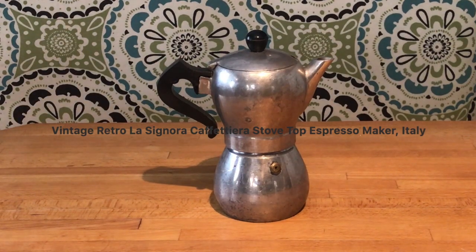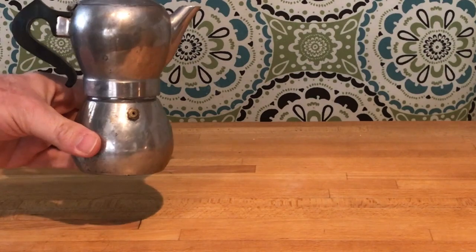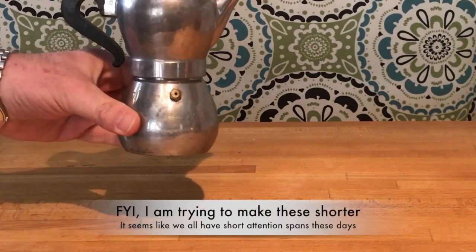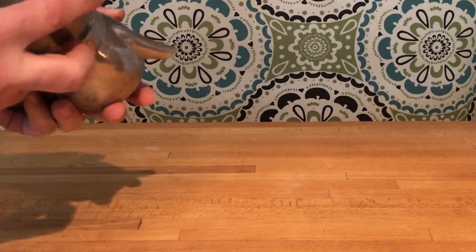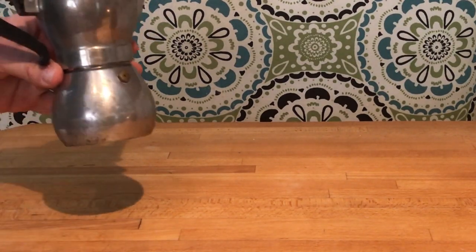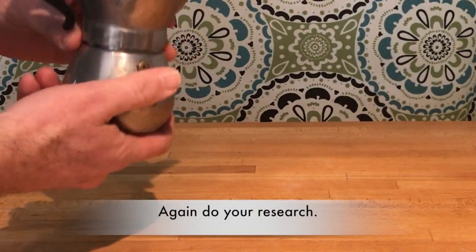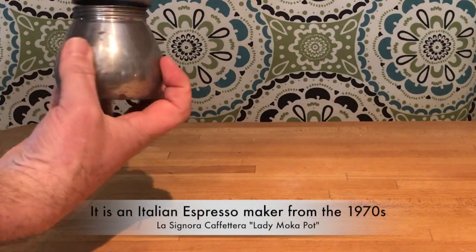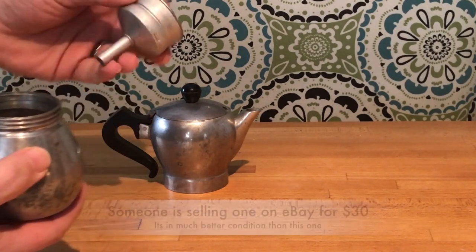Today we're going to be looking at an espresso maker. It turns out this is the only espresso maker I have in the house — it's functional at the moment. This is a little stovetop espresso maker and it doesn't have any markings on it, so I have no information about it other than it's an espresso maker. It's your standard stovetop sort of jobby — you unscrew it and it's got three parts.